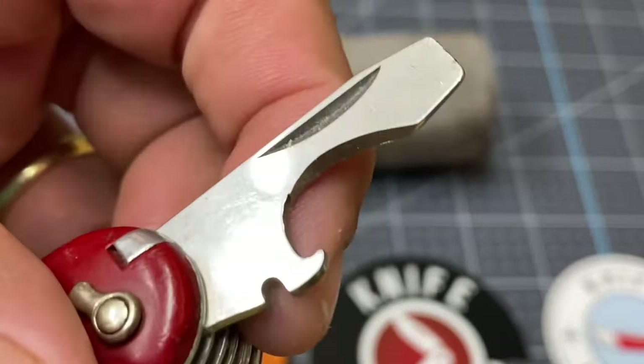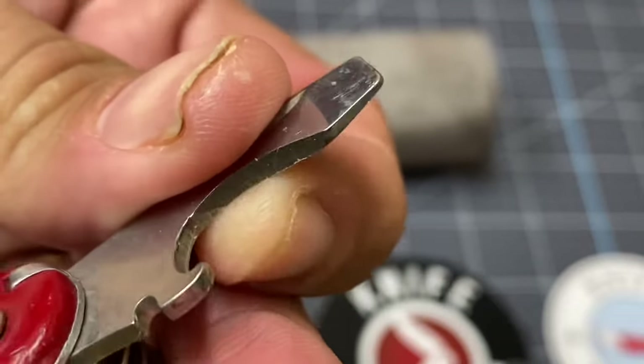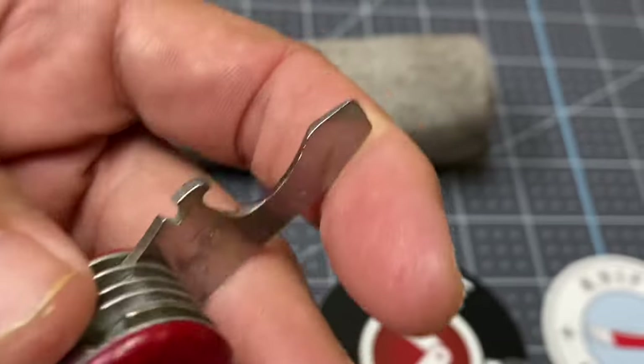We're also going to look at this flat head with the wire stripper. Notice how it has a bit of a sharpened edge right here — very useful for wire stripping right there. Very nice.